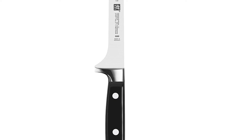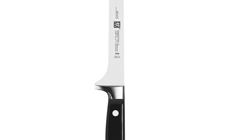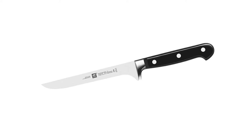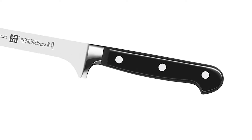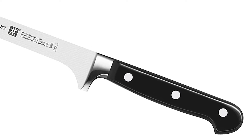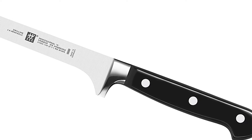Honed and hand-finished by the most skilled artisans, the knife's laser-controlled edge is incredibly sharp. The sturdy bolster provides the right balance and acts as a finger guard. Precision forged from a single piece of solid steel, these three-rivet handle knives deliver optimum balance and safe handling.